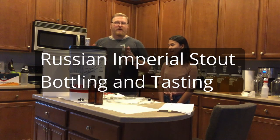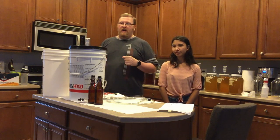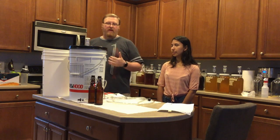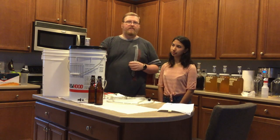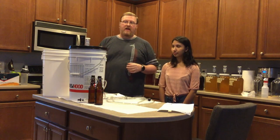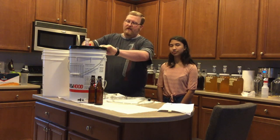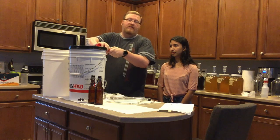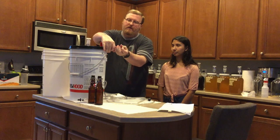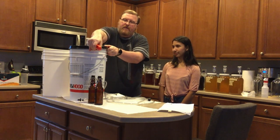So today we are looking at the beer that we made. This is the Russian Imperial Stout that we started out with. It didn't quite go as high of a gravity as we wanted it to, but it wasn't quite finished last time when we racked it over to this bucket. I think it's done today, so we're going to pop this top and see if it's finished. And if it is, then we're going to bottle today and show you that process. Plus, I'd kind of like to try this beer this month.